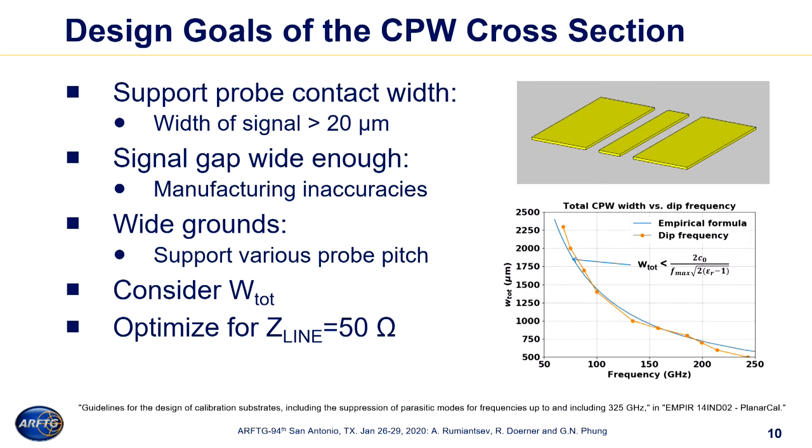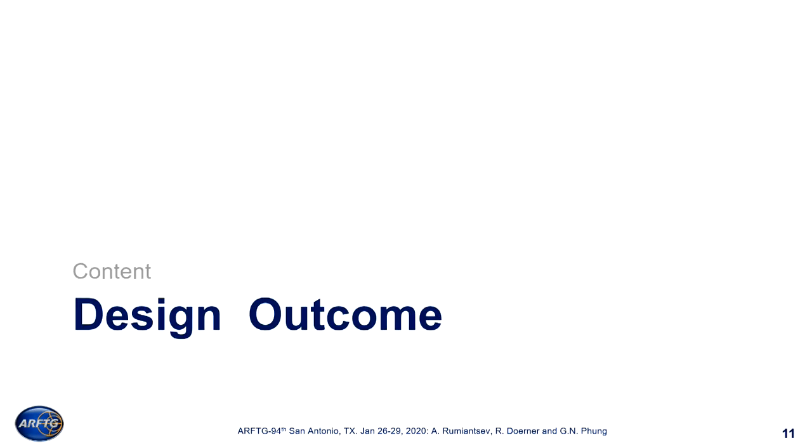Design goals for the cross-section of the coplanar waveguide line: the line needs to support the typical probe footprint area. Choosing something less than 20 microns for the width of the signal line was not practical. The signal gap should be as wide as possible, because a wide signal gap minimizes the impact of manufacturing inaccuracy and keeps the characteristic impedance more or less constant. The grounds of the coplanar waveguide line should also be wide enough, because for commercial reasons we need to support several pitches of RF probes. We also need to consider the entire width of the line — there is a very nice recommendation in the PlanarCal data with a graph of practical design you can build on. The lines need to be 50 ohm.